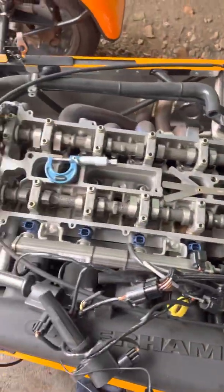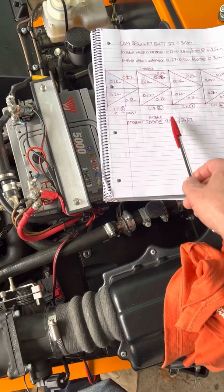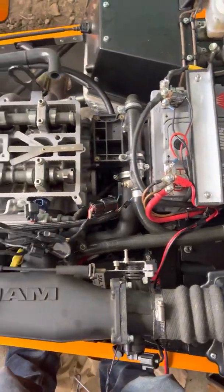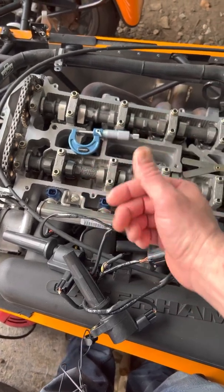We'll give a quick demonstration of how we actually measure valve clearances. The engine has to be stone cold — we make a note of the ambient temperature, which is a chilly 9.5 degrees, and we log today's date when doing the work. We need to rotate the camshaft so the lobe is 180 degrees out from the bucket face.